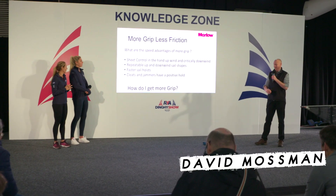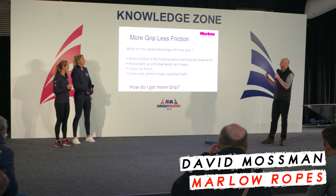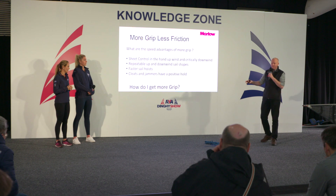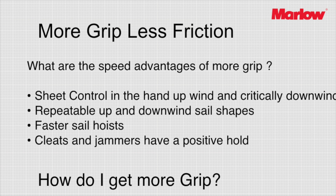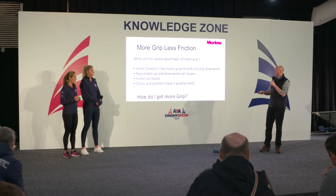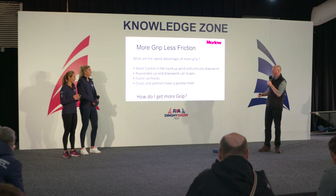More grip, less friction — it sounds slightly contrary. When we're looking for more grip, specifically when it comes to sheets, main sheets, kite sheets, we're looking for more grip to give us better control. In skiff-type boats and on any main sheet, you don't want a slippery main sheet you can't get a hold of, but you also want something smooth in the hand that gives a really good ease — particularly downwind with a big asymmetric.